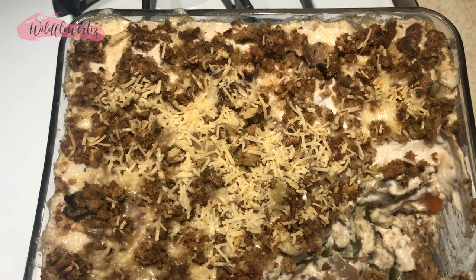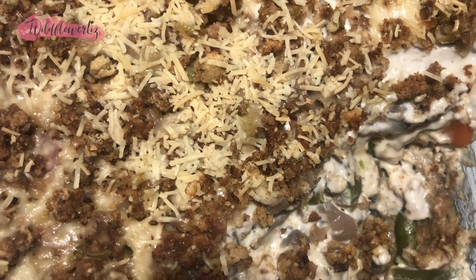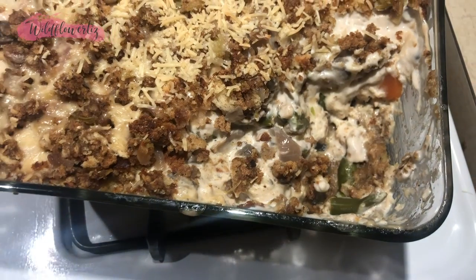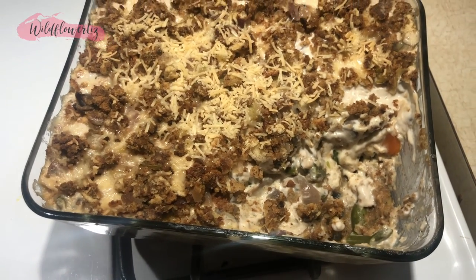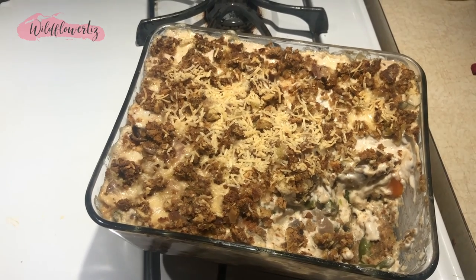I dipped into it to try it before I even filmed it, and it was delicious — one of my favorite leftover meals. It was really good with leftover mashed potatoes, and after those ran out I made some white rice and had it with that. Very good recipe, I'm really proud of myself.